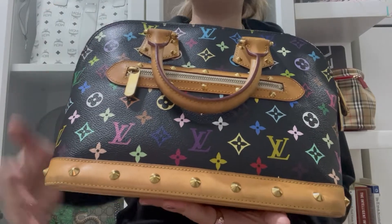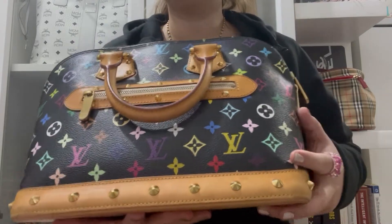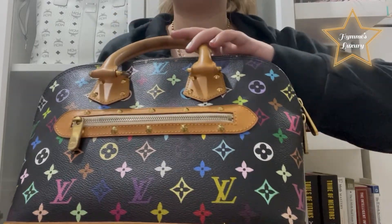Hi guys! Welcome to our 13th vlog. So today, I'm going to show you this beautiful Louis Vuitton Alma Multi-Color Bag.